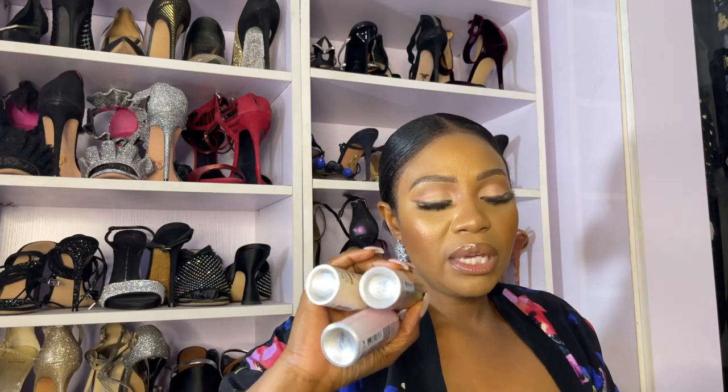So that's the room sprays. Now I'll share the first set of Bath & Body Works candles — these ones are from the White Barn collection.